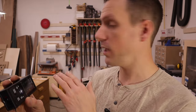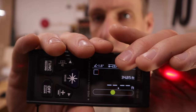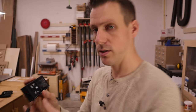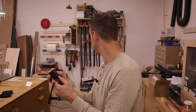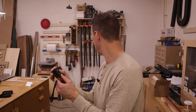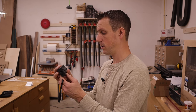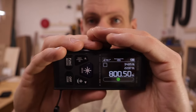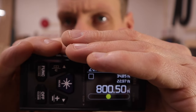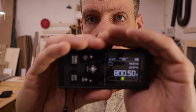I hit the laser button again to turn the beams on for the second measurement. You can see it recorded the first measurement and put it at the top. Now making sure the laser beam is reaching both walls — and it measured it at 22.97 feet, which is about 800 square feet. That is awesome.